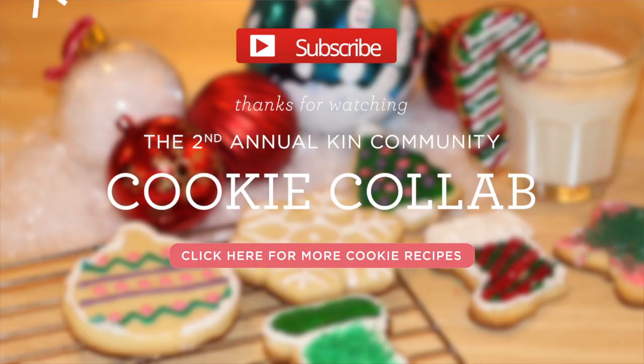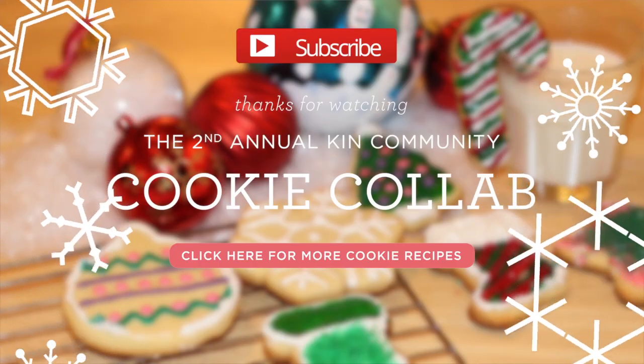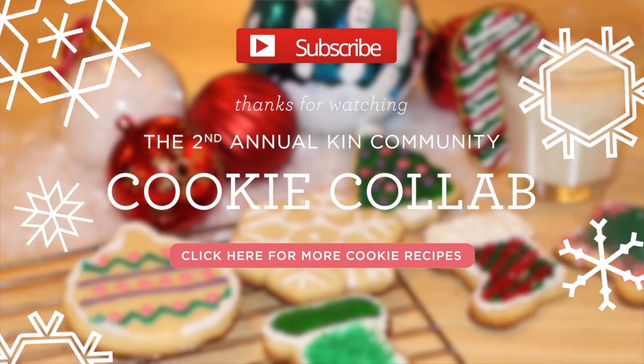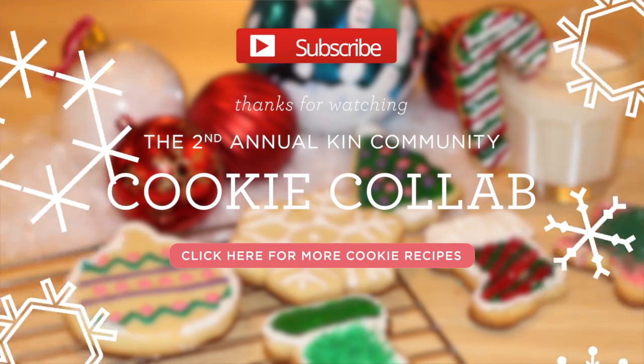Thanks for watching — I hope you enjoyed learning how to make these yummy sugar cookies with us. Be sure to visit the Kin Community homepage to check out the other yummy Christmas cookie recipes that other YouTubers from around the world are uploading. Please be sure to like our video and subscribe to our channel, and I want to wish you and your family a Merry Christmas and happy holidays from us at My Smart Hands.